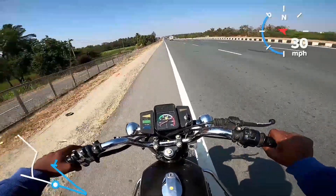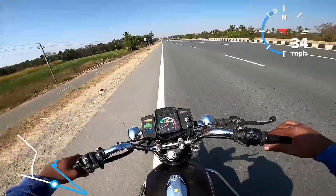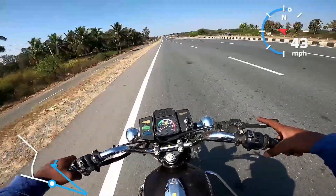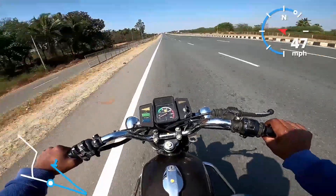The gear system is one down, three up shift. When comparing features to modern bikes at the time of launch, the RX100 had competitive features.